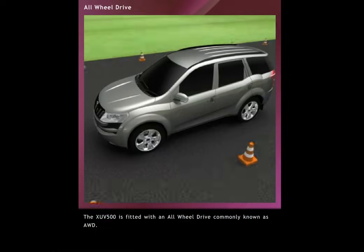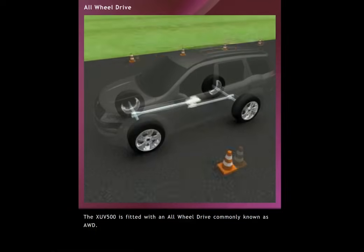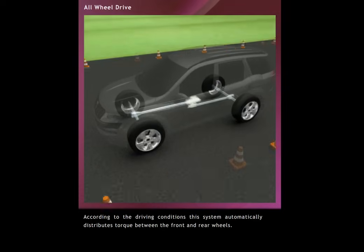All-Wheel Drive. The XUV500 is fitted with an all-wheel drive, commonly known as AWD. According to the driving conditions, this system automatically distributes torque between the front and rear wheels.